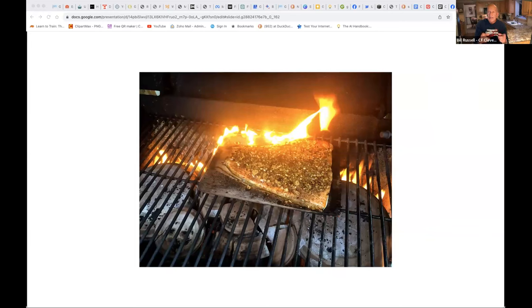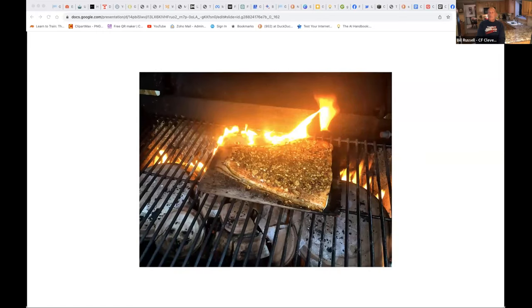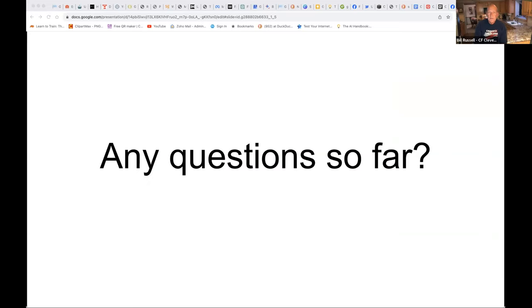I have a short video showing the flames, but when I tested it earlier I couldn't get back to the slideshow, so I'll show it at the end if anyone wants to see it. That is how you cook cedar plank salmon. If I did this live it would take about 30 to 35 minutes — you'd be bored out of your mind. So if anyone has questions now, you can take yourself off mute. It's pretty straightforward.